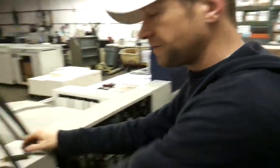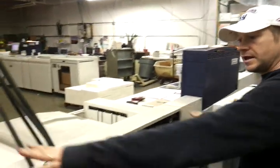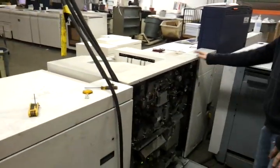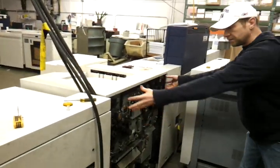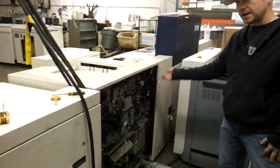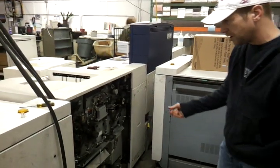This gear comes from the finished transport module, which is the module between the curler and the stacker. So if you ever get jams in your finished transport module, you can simply open the back up and let it run, and look for a belt that's not turning. That seems to be the most common cause.